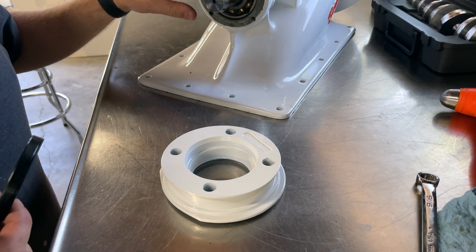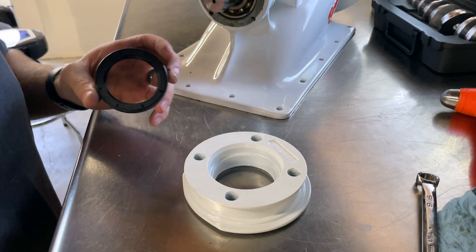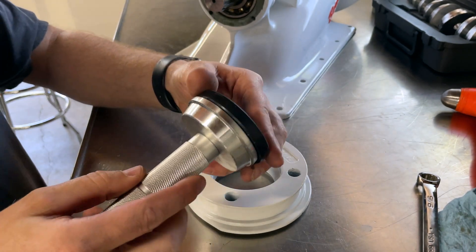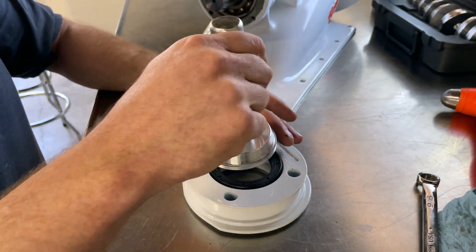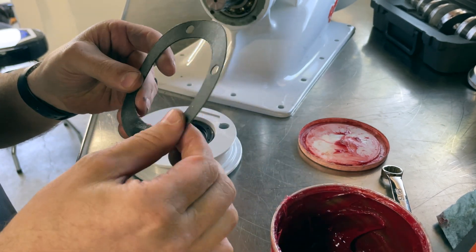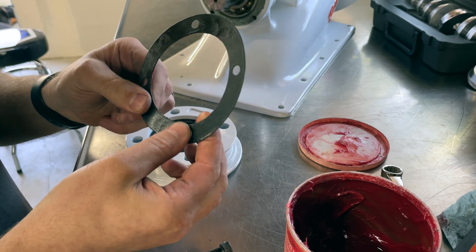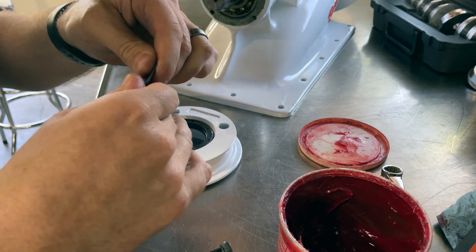Now we've got the shaft inside the suction housing. I need to get this front bearing plate in. I had removed the seal so I could paint it and the old seal ended up getting ruined, so I bought a new one. This seal goes in with the spring facing the bearing. I'm using a seal installer — you want to make sure it fits the outside diameter of the seal as close as possible. I'll put a light coating of generic grease over the gasket so that if I need to pull it off it's less likely to stick and hopefully I can reuse it.